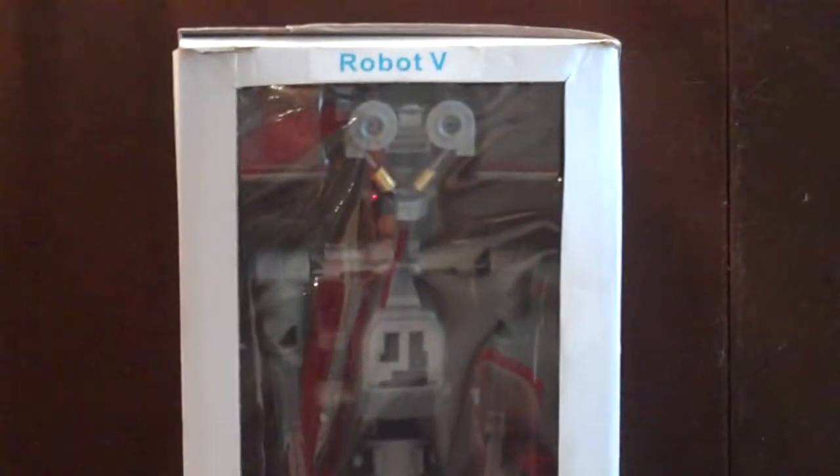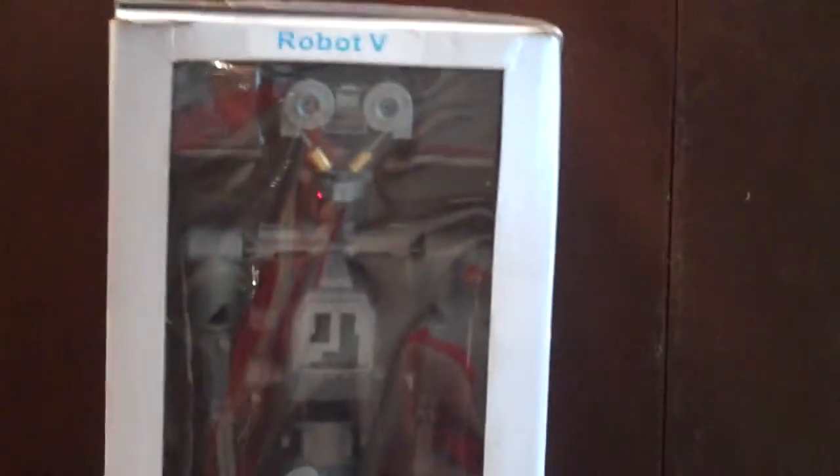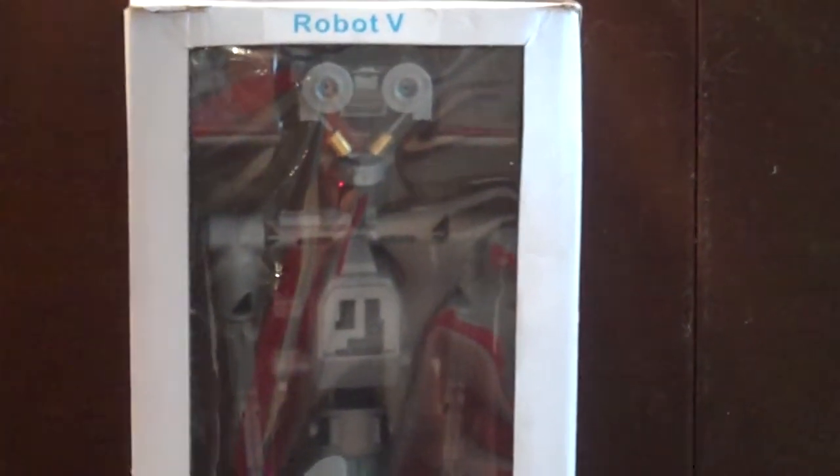Right now I have a few of these left as part of a run I was doing. If you're interested, you can go to JAWSRobotics.com for more information. You can contact me there and I will let you know if there are any left.